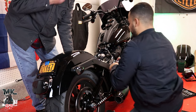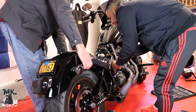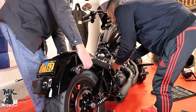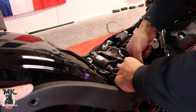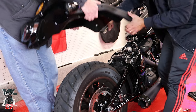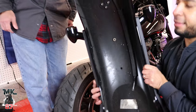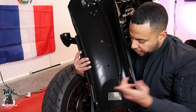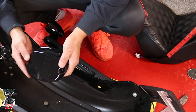Now we're gonna unplug everything right here — that comes off just like that. As you can see, we have the light and everything running. This is the part we're gonna take off and replace with the one that Moons MC provides — the one I paid for.